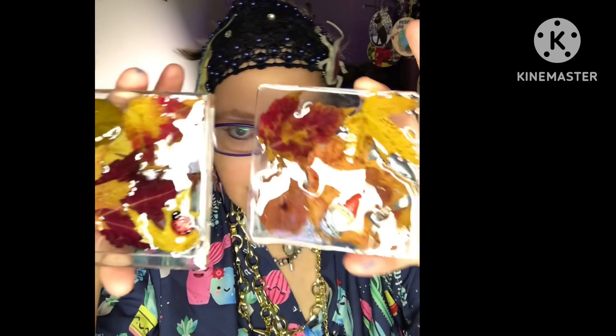Of course, square coasters with leaves. Trying to preserve leaves that way.